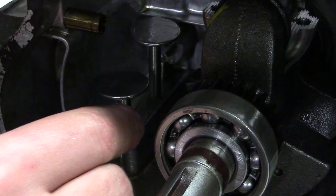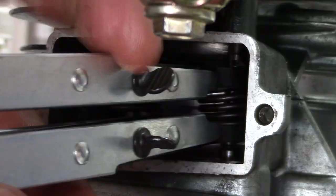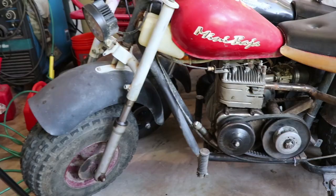Hey everybody, it's the founder of KartFab here, and today we're looking at another performance mods video. It'll show you specifically how to install a performance camshaft, billet lifters, lap the valves, and install the valves and valve springs on a performance engine built to race. I put this on a Chinese Baja heat minibike and it goes really really fast. So let's check out how I did it.